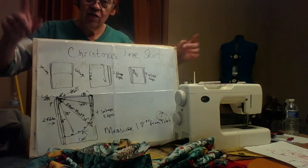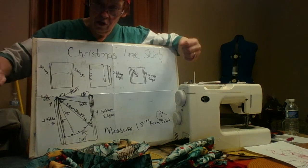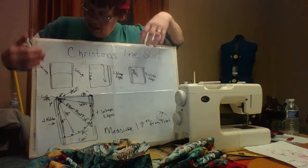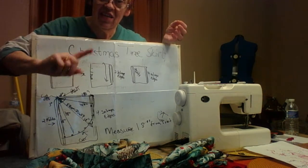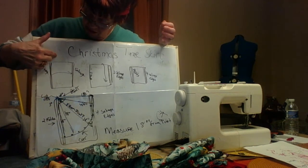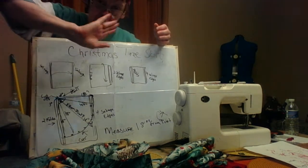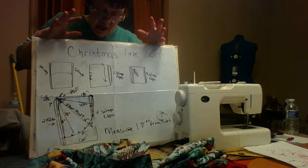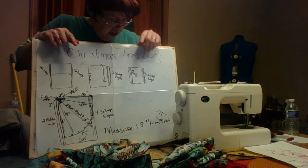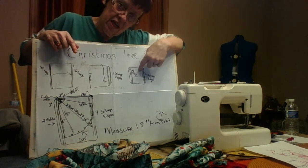You have your fabric with selvedges on both sides — you've opened it up from the bolt. What you're going to do is fold it back so it's as if it's on the bolt, but with the right sides together — always right sides together. Then take that piece with the selvedges folded together and fold it down in half from the top to the bottom, exactly in half. Once you've done that, you're going to cut the piece that's folded.